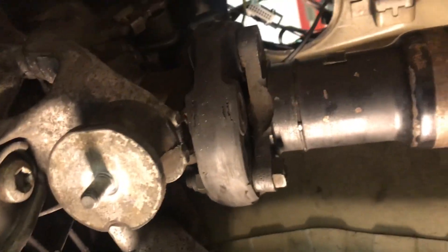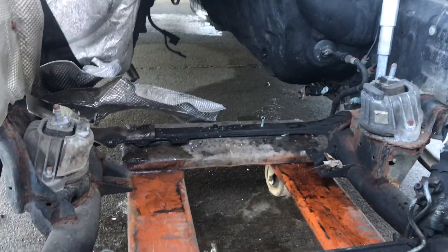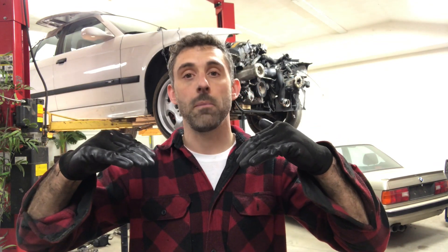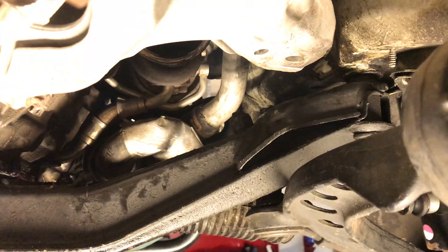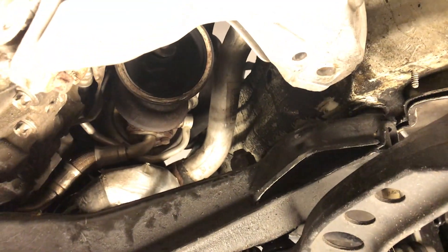Because this is an N54 twin turbo, the twin turbos are on the passenger side of the car. As a result, the engine mount is a lot lower. On the E92 the motor mount brackets are actually offset — the passenger side motor mount bracket is a lot lower than the driver's side. The E92 subframe already takes that into account, but the E36 assumes that it's square. Because of that, the passenger side is way lower.